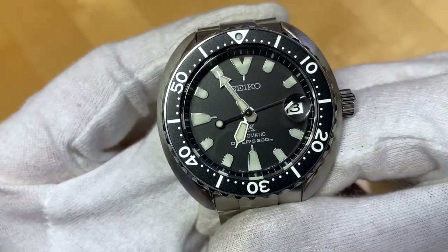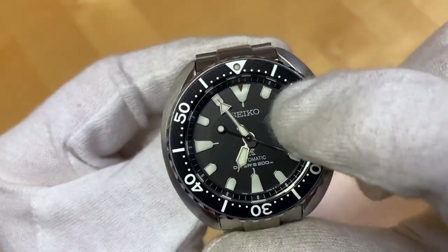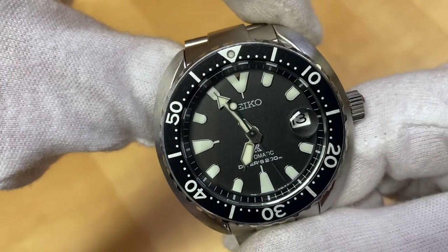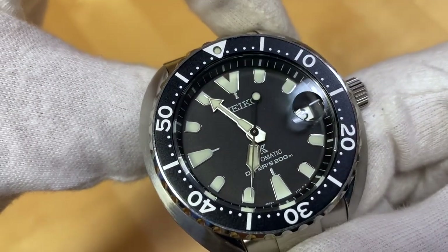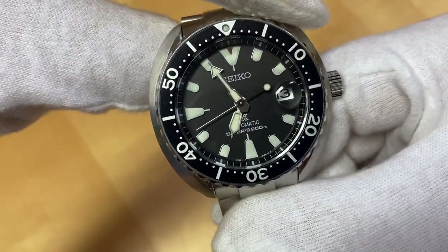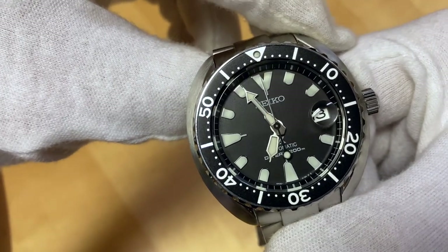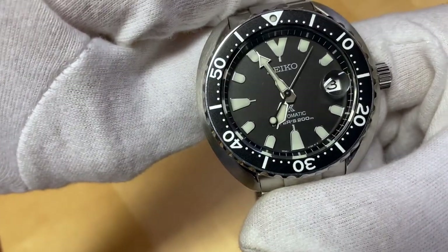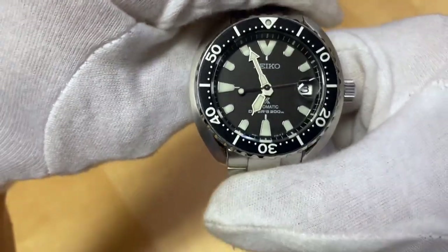Closer look at the dial. We have a nice matte black finishing on the dial with these rounded hour indices which appear to be applied, but according to my research they are not. Lots of lume on the markers and they're nicely framed with metal, so they shine in the light pretty nicely — nice contrast with the black dial. Some YouTubers call these tombstone-shaped indices, and I think that's pretty fitting. In the 6 and 9 position they look like different tombstones, and then we have that V-shaped index at 12 o'clock.